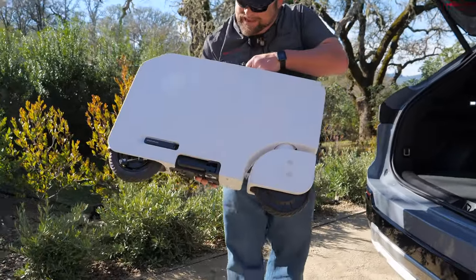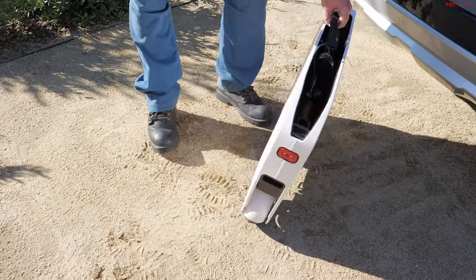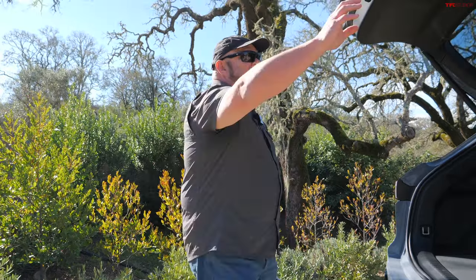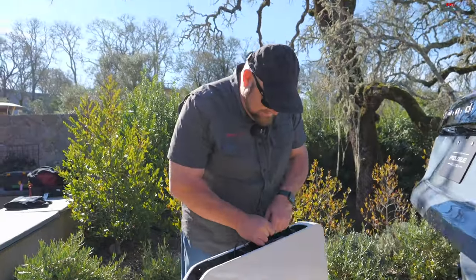It weighs over 40 pounds. It's an accessory that you can buy directly from Honda, and in this video I'm going to put it together, I'm going to ride it, then I'm going to take it down, and I'm hopefully not going to crash in between. It is capable of hauling my weight, I hope. So yeah, check it out — this is going to be a fun video.